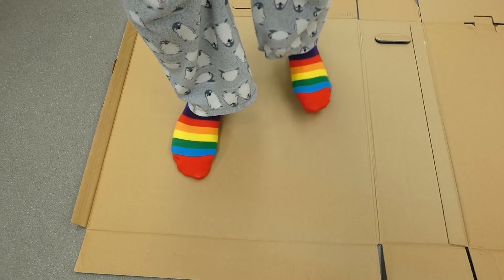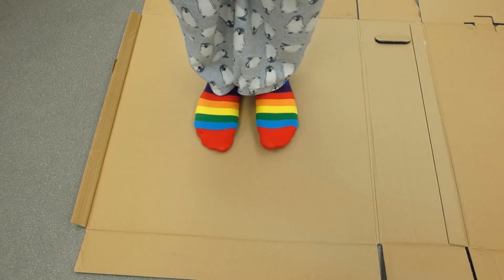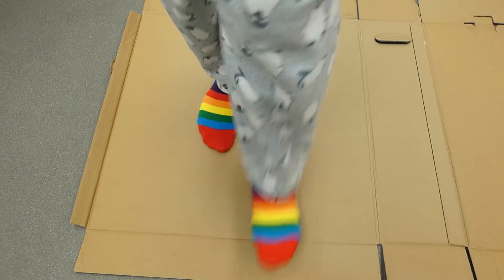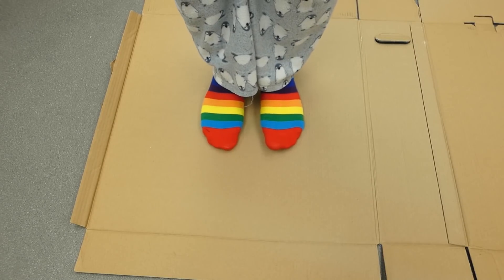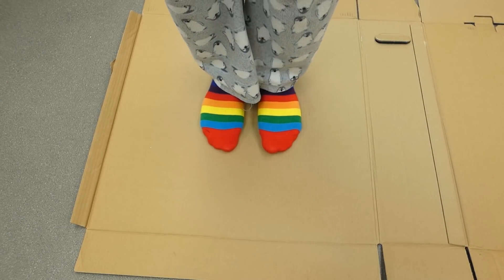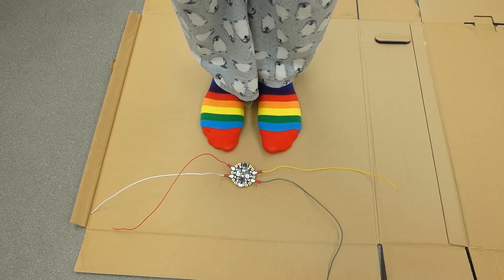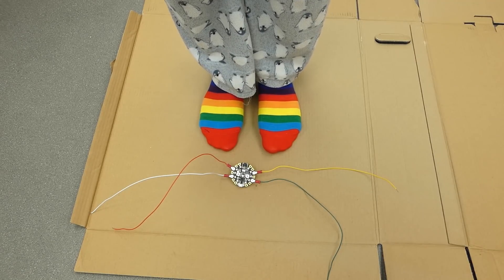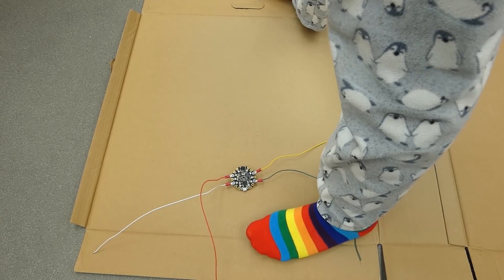I've just found this giant box that I'm going to use. I realized that you stand in the middle of a dance mat, so I need to base everything around the middle size-wise and have my little arrows around the edge. But the Circuit Playground Express can't really sit in the middle with me because I'm just going to stand on it. So we might have to make some of these wires longer to span the width.